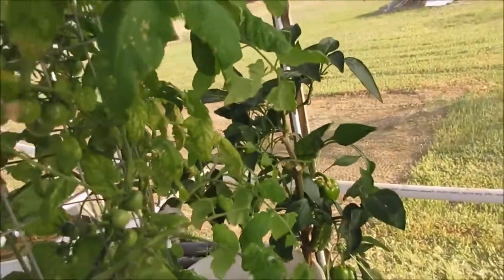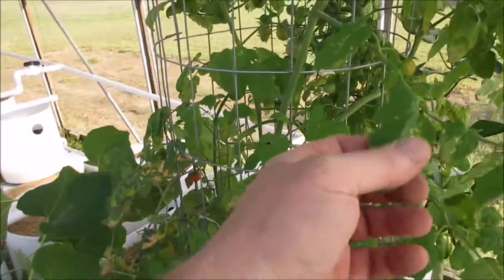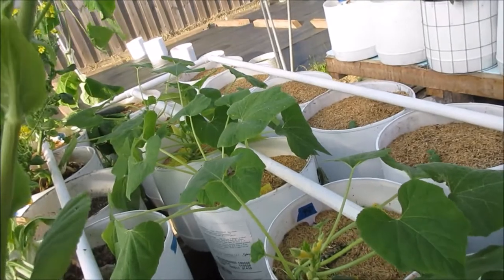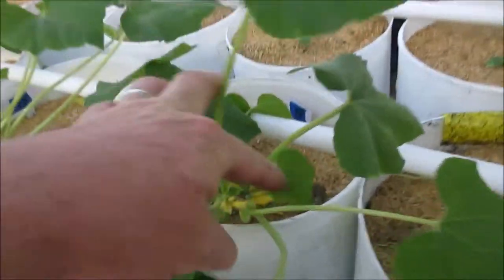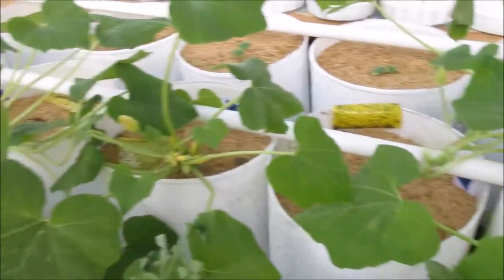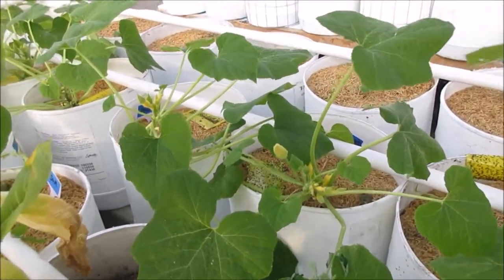I moved the bell pepper and the cherry tomato out here. Got a little bit of something going on here — I'm not sure what it is, so I'm just going to trim it off and we'll see what happens. There's my squash in the center there. I trimmed off the majority of the leaves towards the bottom and all the little squash. You can see there's quite a bit of little squash on this one too, still, but I picked a lot of it off because I don't want it trying to die off while I'm gone.